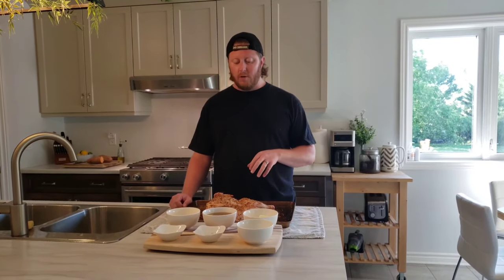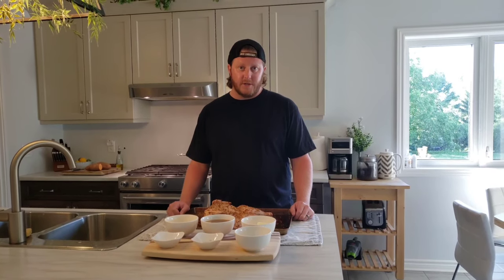I'm going to go over the ingredients for today's injection and explain what I've done to the chicken already. If you don't have a meat injector, I'll leave a link in the description down below. I use the Kitchwise meat injector — you'll see it in a little bit when I pull it out — but first let's go over the ingredients.